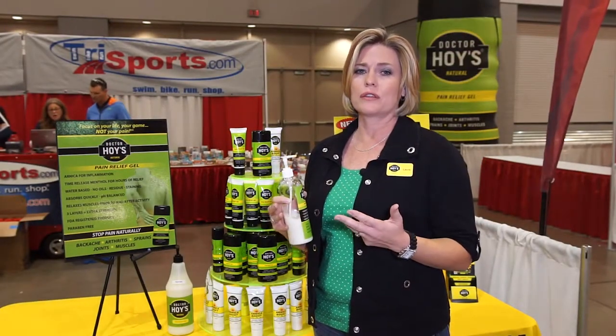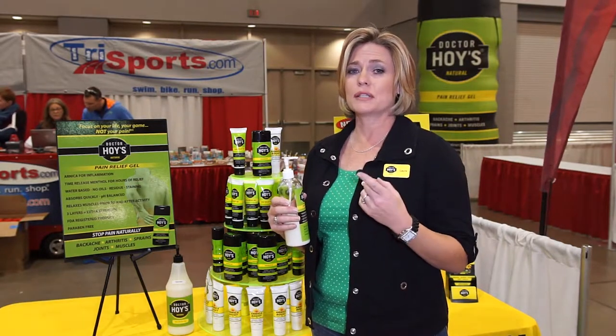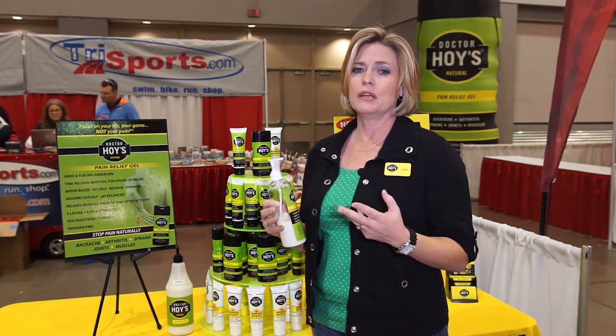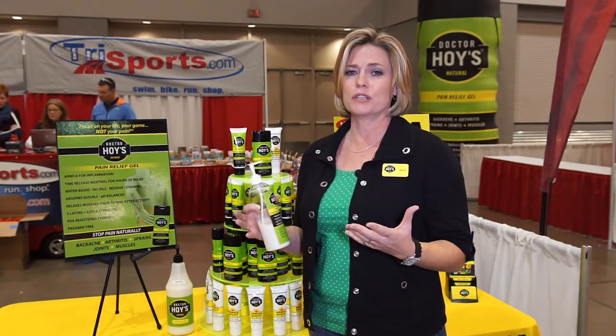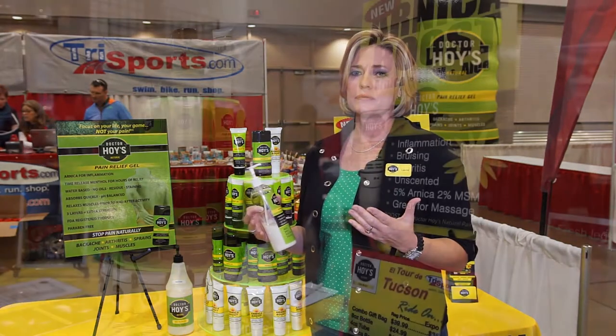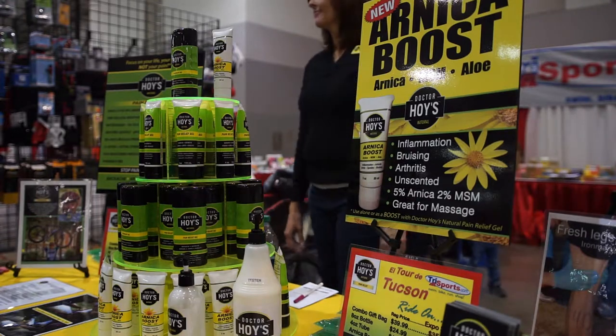Three layers is for extra strength. You would layer for a couple of different reasons: one is if you want it to last longer, two is if you have more severe pain, or three if you're working into an area where there's deeper tissue. As soon as it's dry to the touch, you're ready for another layer. So you have a way to adjust the product based on your individual need, which is so nice.